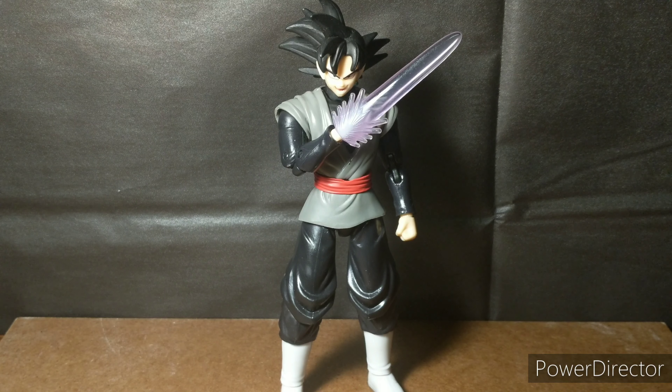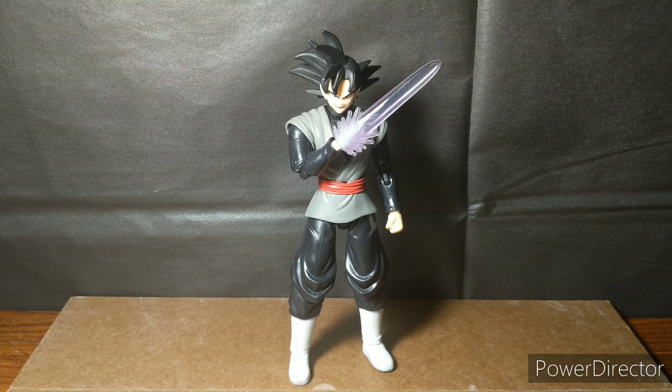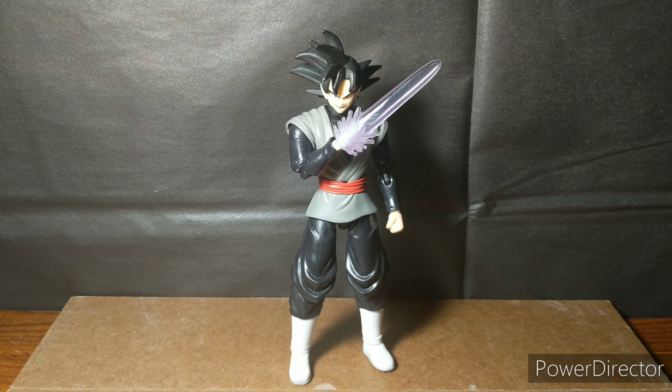Final thoughts: they got the blade right, they got the aesthetics mostly right, except for where the legs have knees — it's like there are two pieces of clothing on his leg and it just looks terrible. This is the worst sculpt-to-articulation mismatch I've reviewed. The aesthetics are mostly nice but the knees just messed it all up for me. The articulation problems are obvious — the fact that he can't bend at all is atrocious for a character who's supposed to be highly flexible.